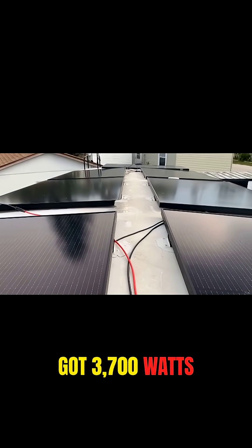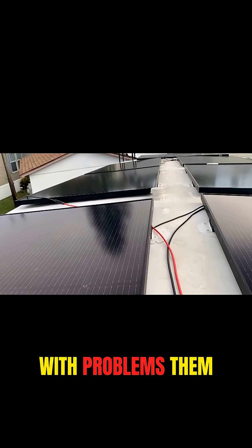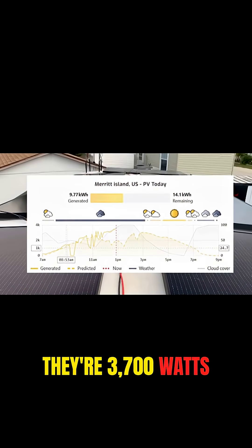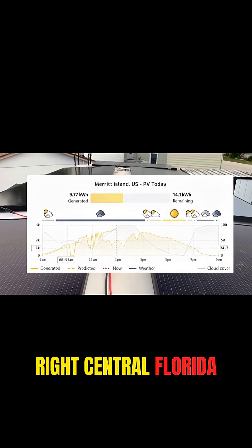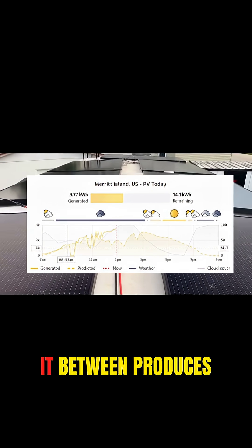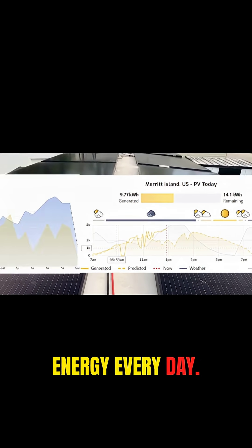I got 3,700 watts up here, and they seem to work really well — I haven't had any problems with them whatsoever. Performance-wise, they're 3,700 watts. I live here in sunny Florida, right in central Florida, right about where the rockets launch off at the Cape Canaveral area, and it produces between 20 and 25 kilowatt hours of energy every day.